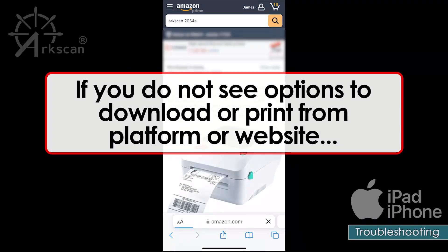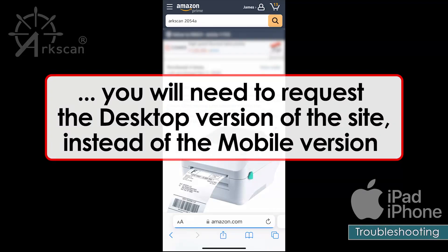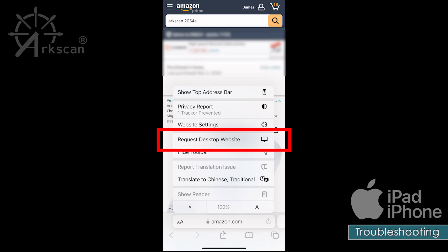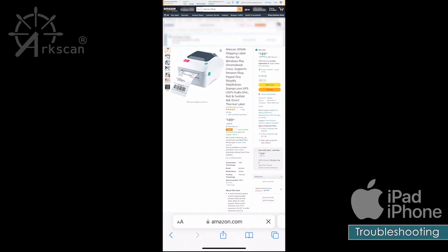If the website you want to print a shipping label from does not offer an option to purchase or obtain the label on your device, that means you need to request that the website show you the desktop version instead of the mobile version. In your web browser's address bar, tap on the icon with two A's in it and choose the option 'Request Desktop Site'. The website will now reload as the desktop version.